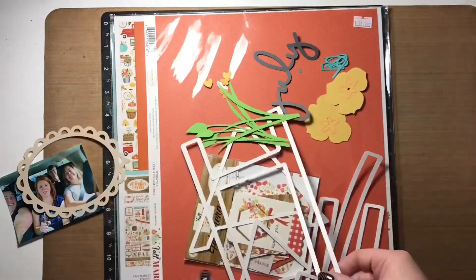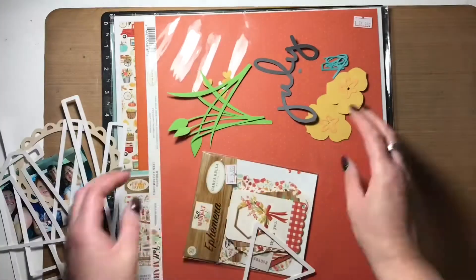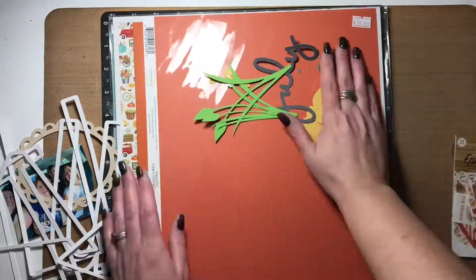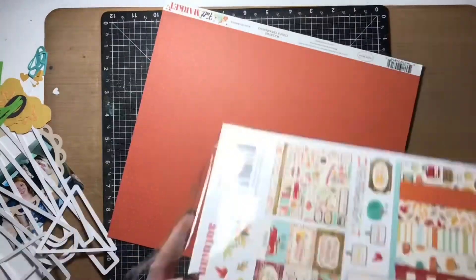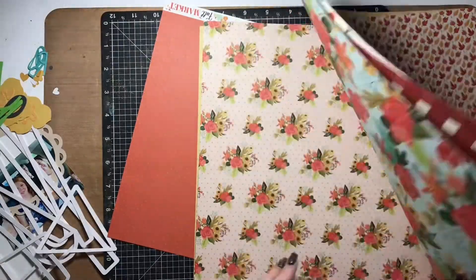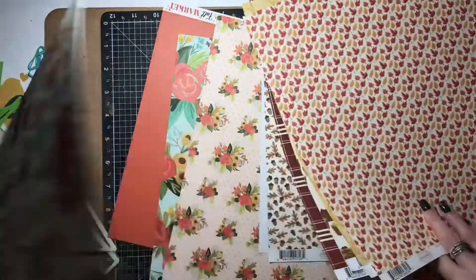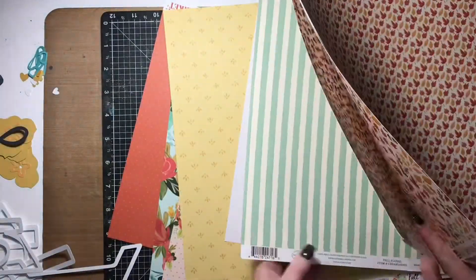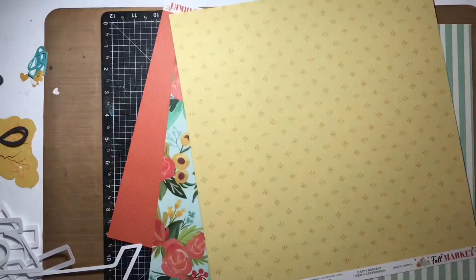Hi friends, Alison here dropping in to share some more creative inspiration with you for Scrapbook Nerd. I am sharing a layout with Cricut die cuts and I'm also using the Cartabella Fall Market collection. It is an older collection — I got it from the Scrapbook Nerd shop. I don't believe it's available anymore, but if you love Cartabella like I do, make sure you stop by the shop and look for other Cartabella and Echo Park collections because there is more in the shop there.